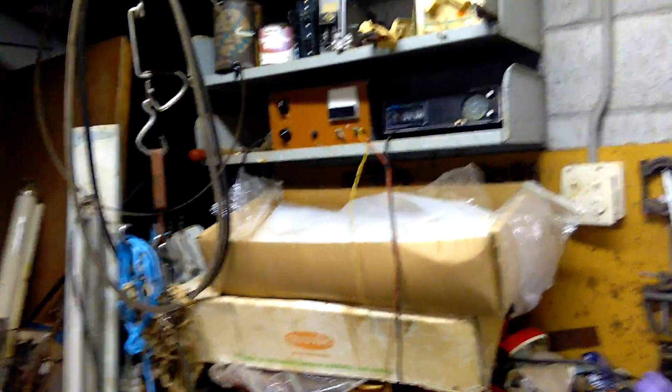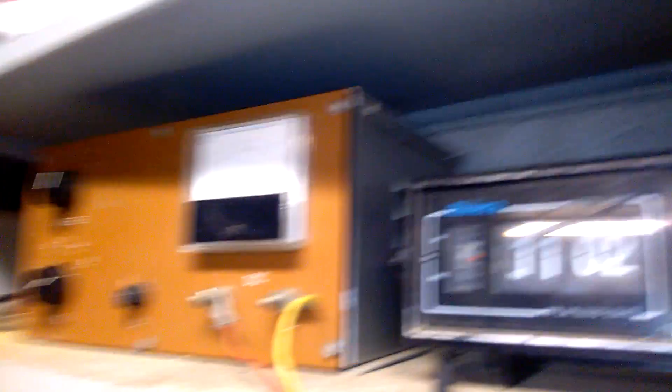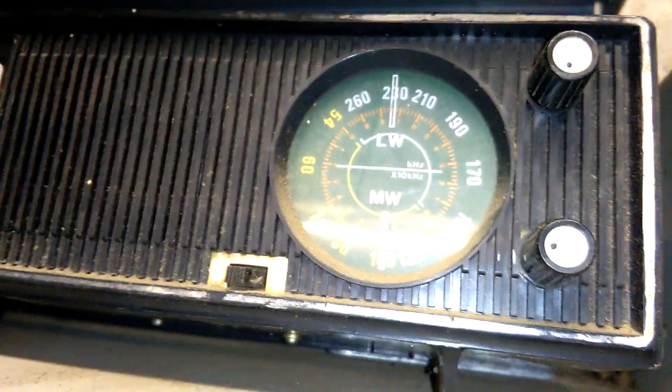There's a table up there. It's a transformer, 12 volt maximum 5 amp. It's got an ammeter there. It's an old radio, LW and MW stations only.